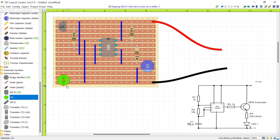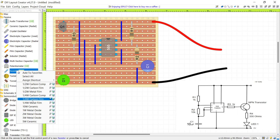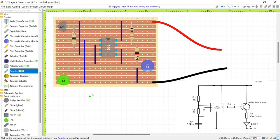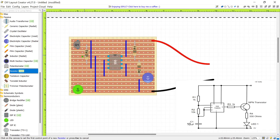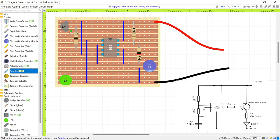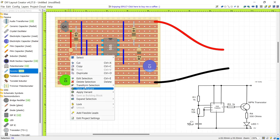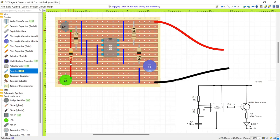Now connect resistor R4 from the emitter of the transistor down to the LED. Go to Passive, select Resistor, pick quarter-watt carbon film. Select the same track that the emitter is on, click, and bring it down to where the LED is. Right-click and edit: this time it's in single ohms, so enter 330. We get the correct color code. That completes R4 and pretty much the circuit — we have our LED, our resistors, our transistor, and our main chip.